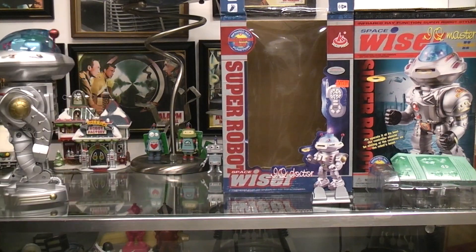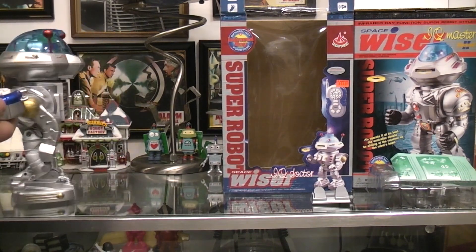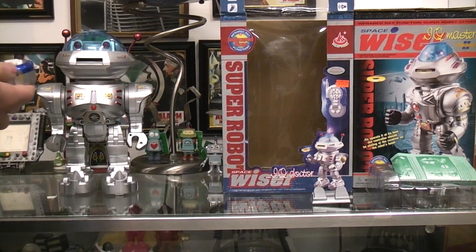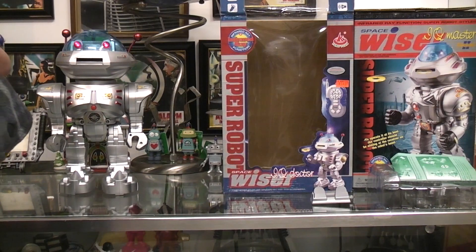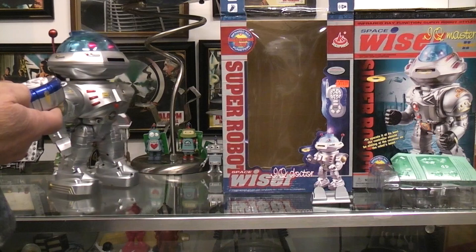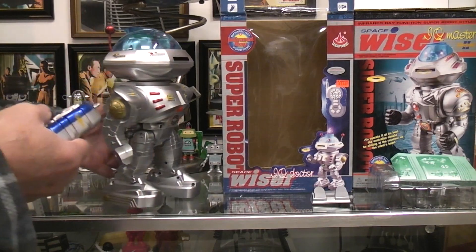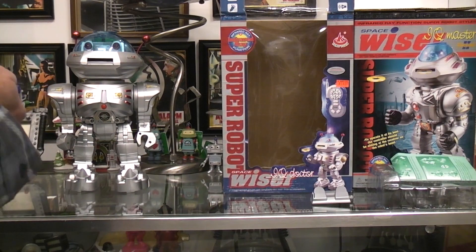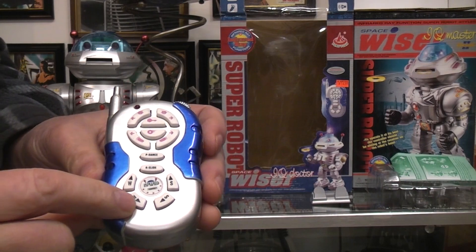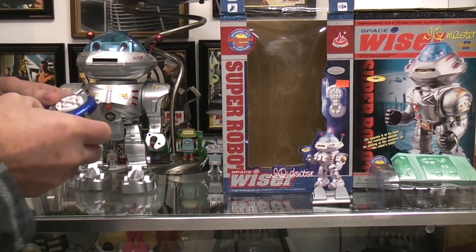We want to try some of these other buttons. This one says 'slide' — 'Let me teach you a new dance!' It's another dance. I was hoping that meant the robot would slide. What if I just hit one of these other buttons? That must be walk forward, and that's walk backward. The first one I pushed was forward, then that one — so this must be slide forward. And slide backward. We got all those functions working.